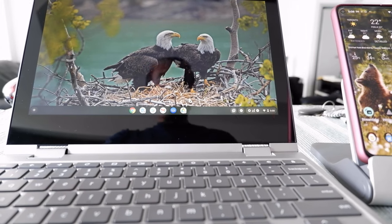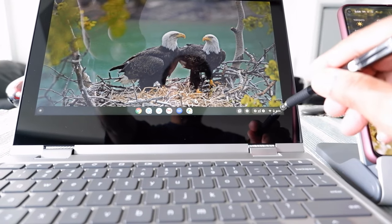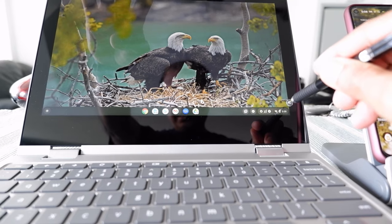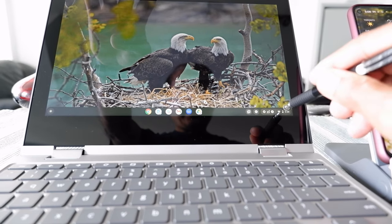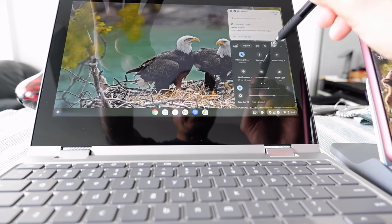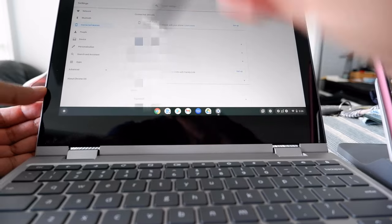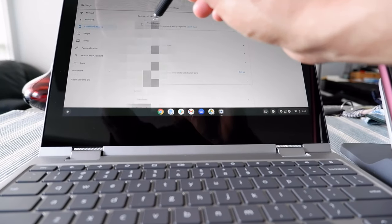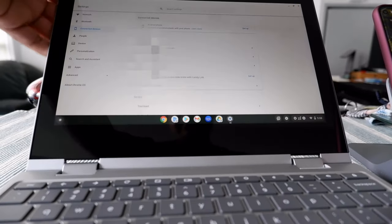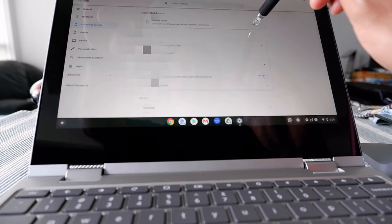If you do not see your Phone Hub on the tray, click on Settings by clicking on the clock icon, then click the settings button, go to Connected Devices, and you can see 'Connect your Android phone' with a Set Up button. I'm going to click Set Up and see what happens.